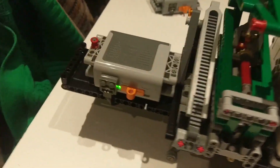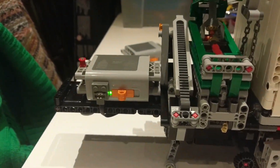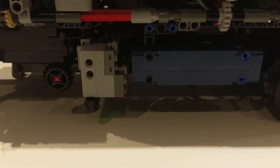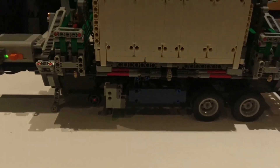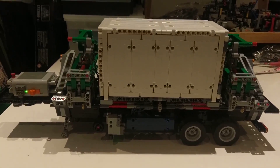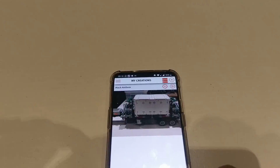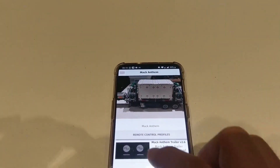The battery box is set up here on the gooseneck and as you can see we're all powered up. There is an S brick down here and I've opted to change from the green sign panels to these blue ones because I've got plenty of blue ones and I need two of the greens. Down here on my phone - I've borrowed my partner's phone - we see the Mac Anthem and the right control profile.